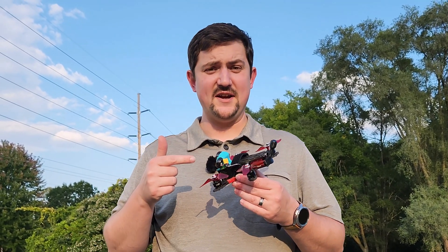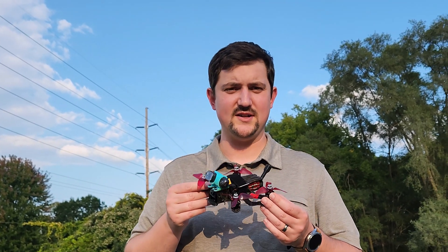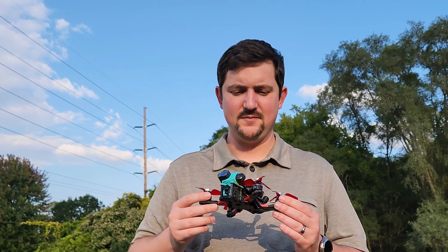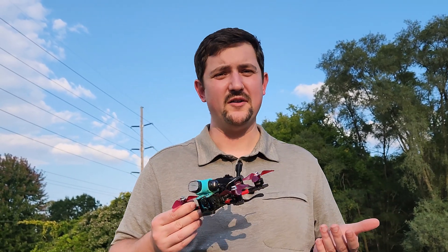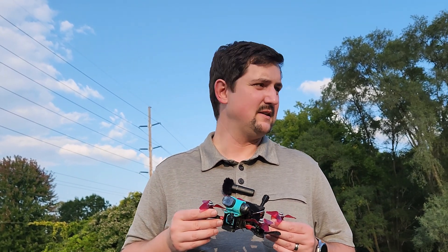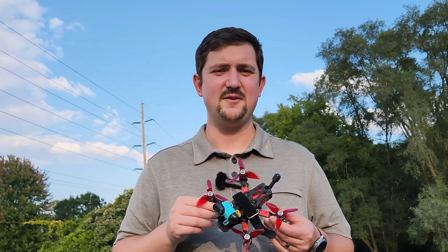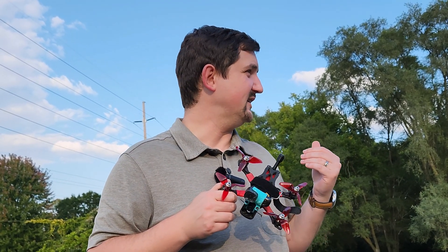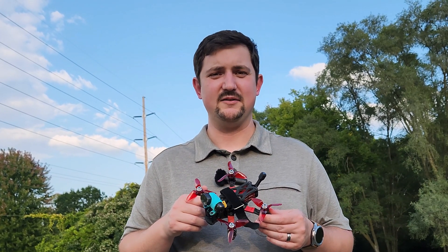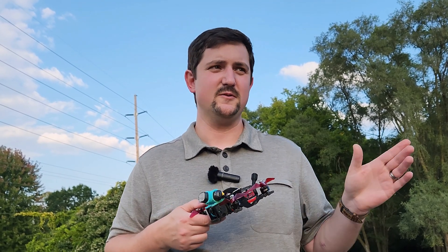This is the HD Zero Freestyle V2, and what's exciting about it is it fits into these small 3-inch style frames. HD Zero doesn't have the best range or penetration, but if I throw it into a smaller frame, this thing doesn't fly as far anyway. I find it's awesome for flying into small parks, small gaps, everything like that — because this one watt power is now taking me further.